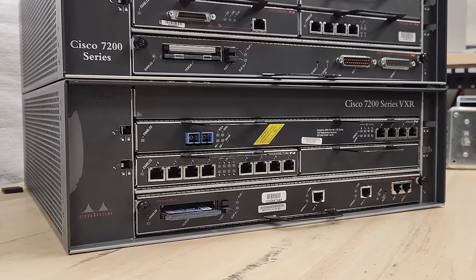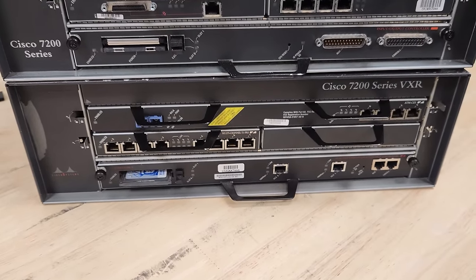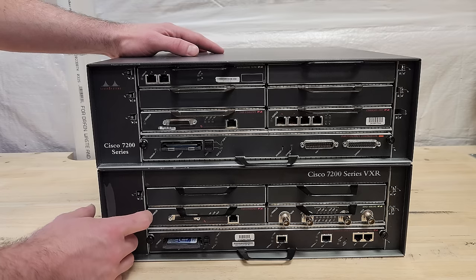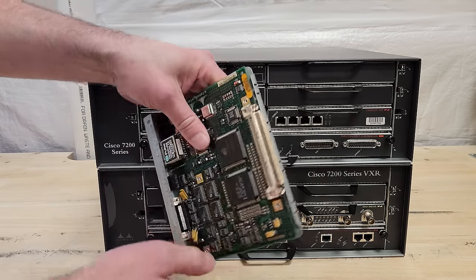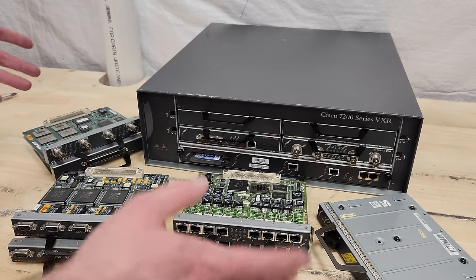Today we're going to look at a Cisco 7204 VXR router. The 7200 series VXR was released in 1998 as a performance and capability enhancement to the original 7200 series that came out in 1996. The VXR series was incredibly popular because of its flexibility, performance, and build quality. Despite support ending for them nearly 10 years ago, a lot of these VXR routers are still out there running large networks today.